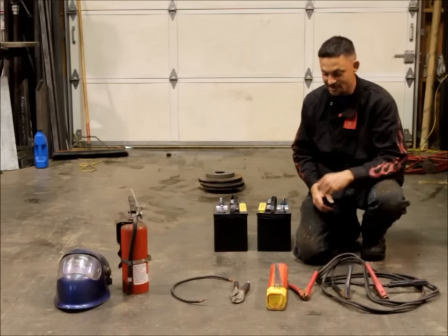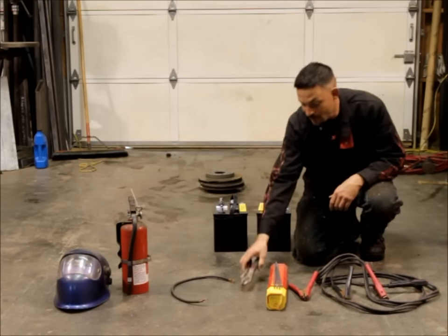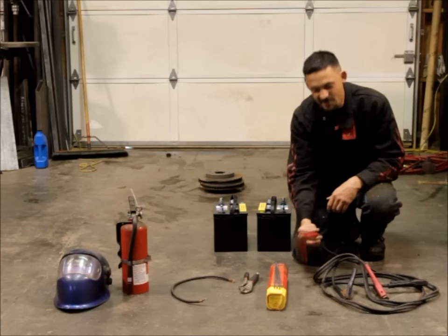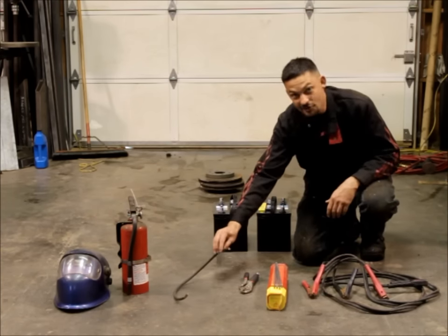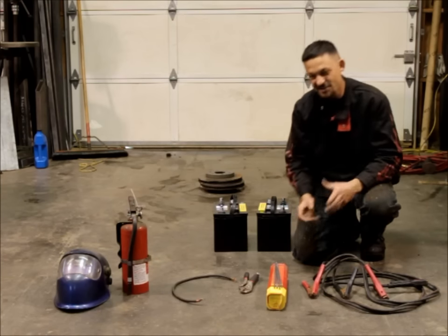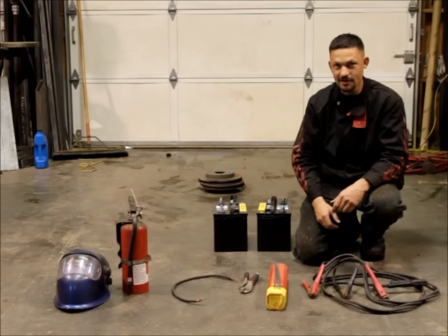A set of jumper cables — everyone should have a set of those. A pair of vice grips for holding the welding rod, just because the clamps on jumper cables really don't hold the welding rod very well. You need a piece of wire to wire the two batteries in series. You can use a second set of jumper cables for this, but I like to just keep a short length of four-gauge battery cable in my toolbox.